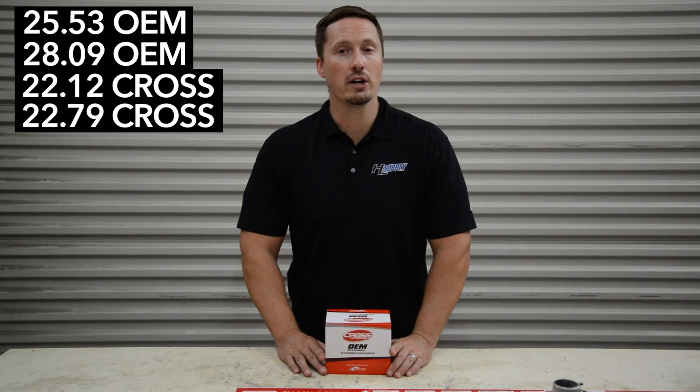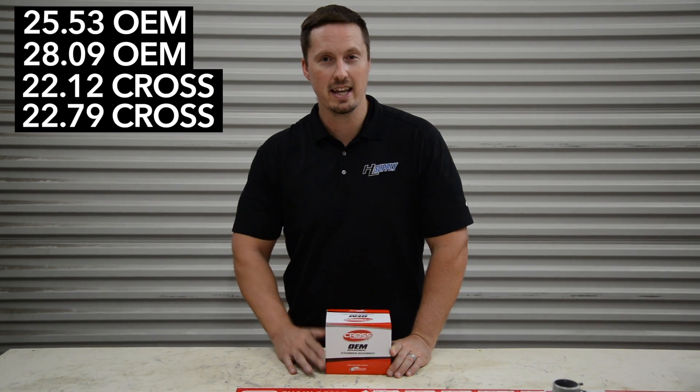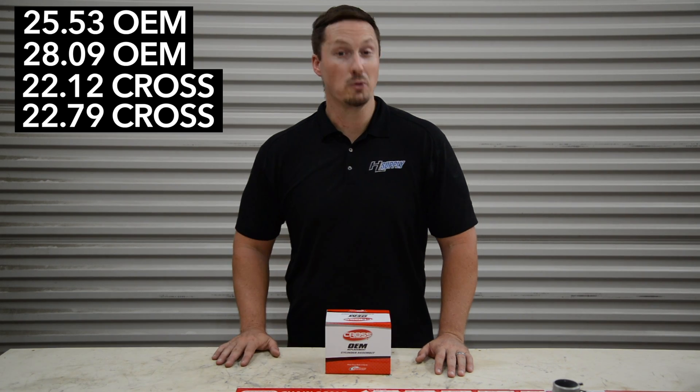We've sold a lot of these. They've been on the market for over a year, and our customers are still using them in the field. This is well worth the money and investment. This has been Bobby, and we'll see you next time.